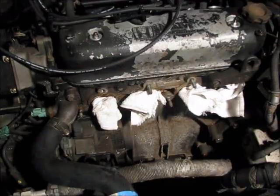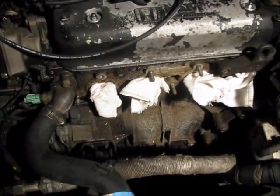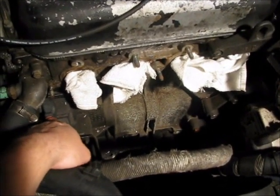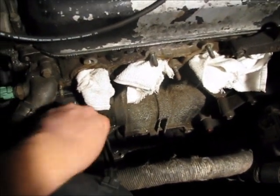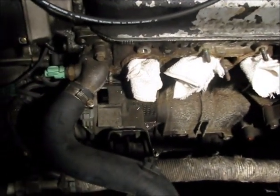Set that to the side. This next part you can do with the exhaust manifold on or off. In this case, we're replacing the whole exhaust so we already have it off. What you want to do is locate this little rubber cap here on the left side of the manifold, remove it — just pull it out — and this is an access point that's going to help us find top dead center.